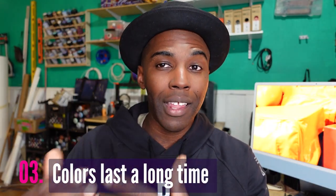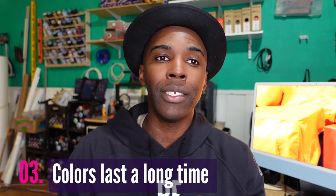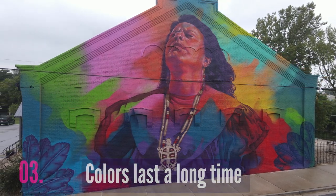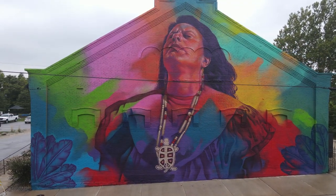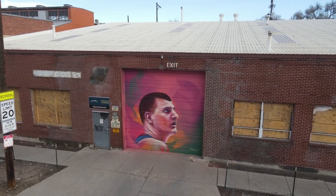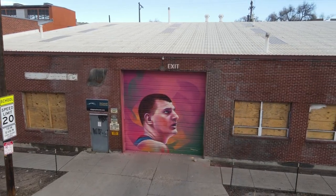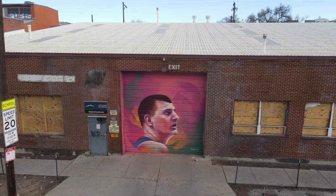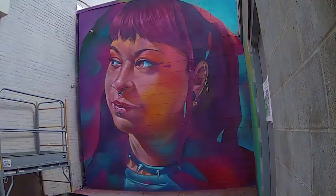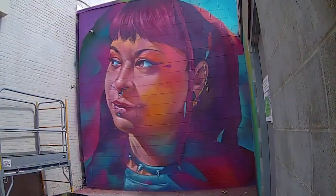Another reason why I love using Montana Gold is because the colors last a long time. Whatever formula they're using works really well. I know if I use Montana Gold on a mural, the colors are going to last a lot longer than if I use any other brand, which is good because I can be assured that the murals will last for a long time. And if I put a protective coating on top of it, it's going to last even longer.